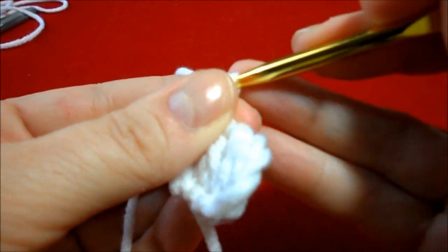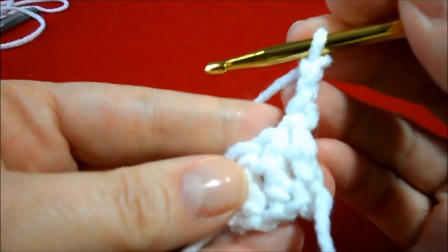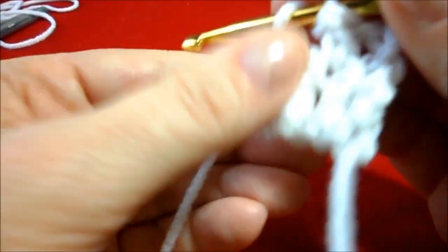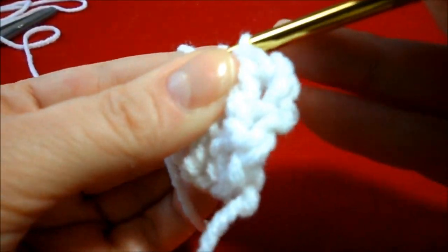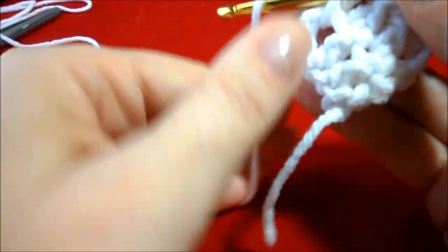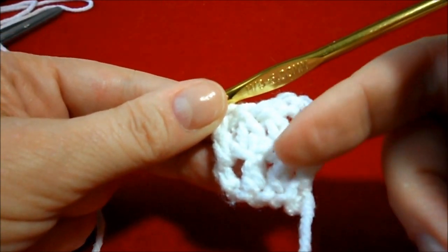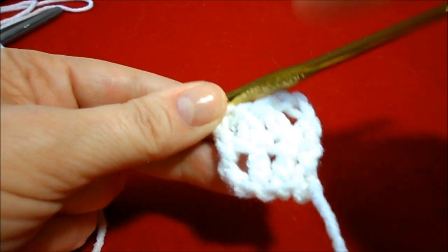Now we're going to chain three, turn, and again double crochet across, and the very last one in that chain three. We're going to be using these holes later, so don't worry about those. Just continue to do your four double crochet, three chain, turn, three double crochet, all the way up for the full length.